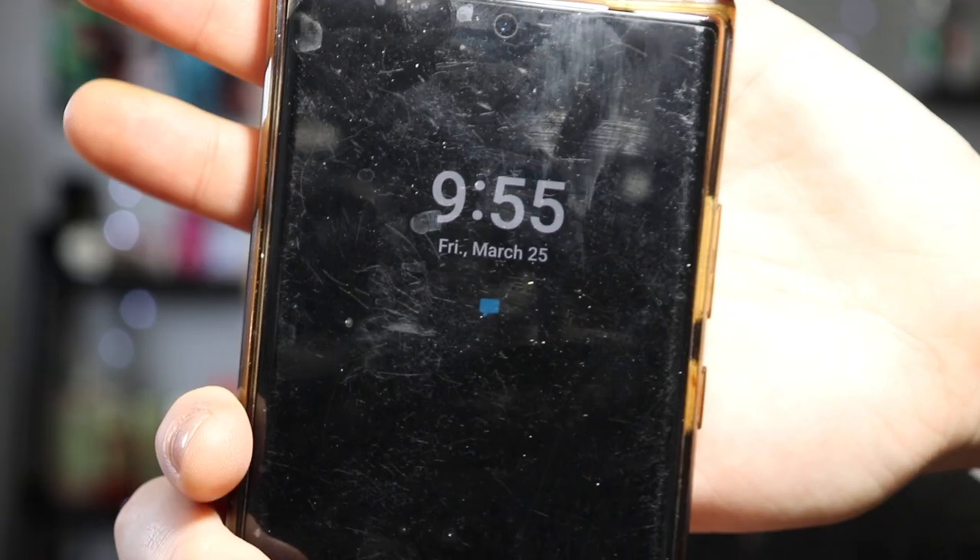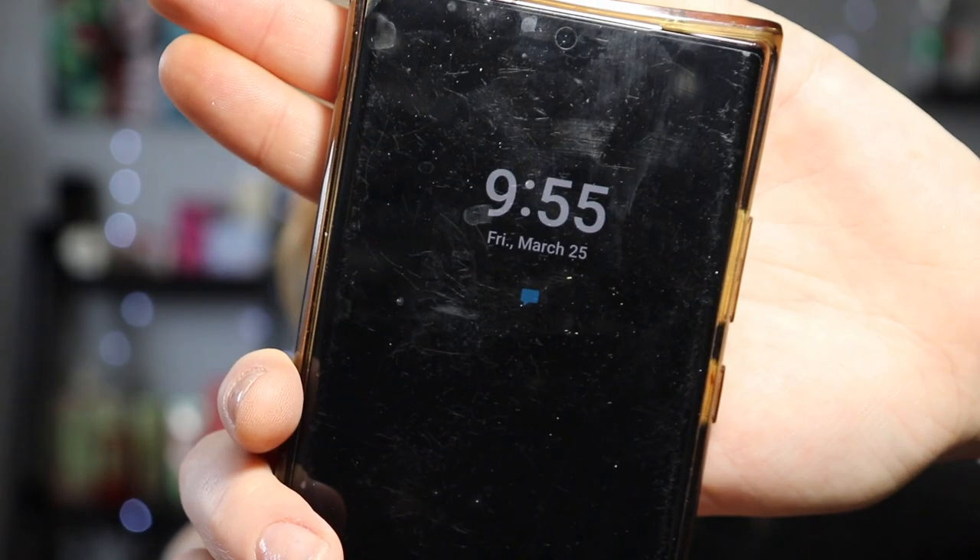It is 9:55 in the morning. This is what it looks like built up a little bit. I think it's sitting on the skin really nice.